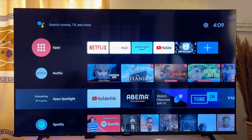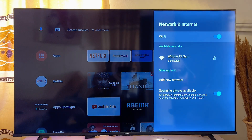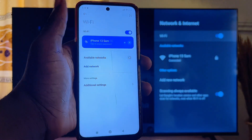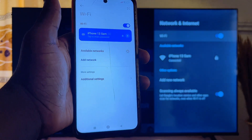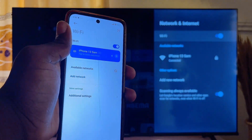First things first, you want to make sure that both your Mi TV and your Android mobile phone are connected to the same Wi-Fi. On my Mi TV here, on the Settings tab, you can see that my TV is connected to iPhone 13 Sam. And if you check my mobile phone's Wi-Fi, you will also see that it is connected to the same iPhone 13 Sam.